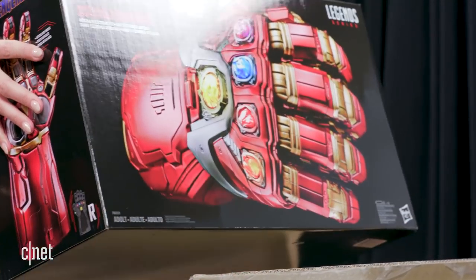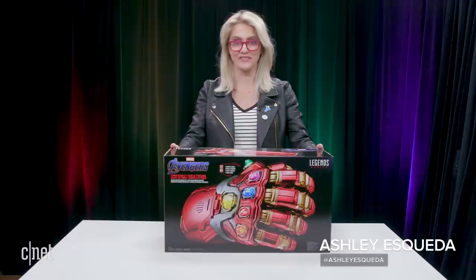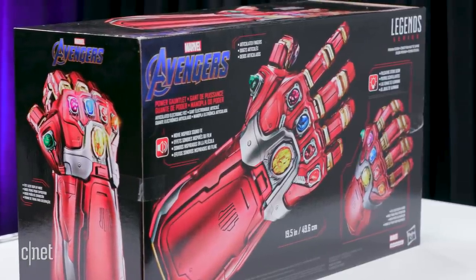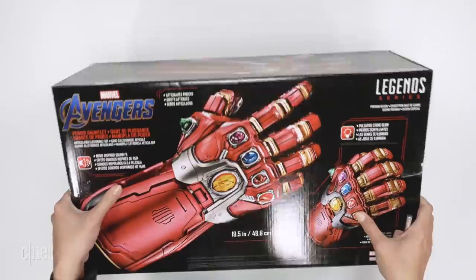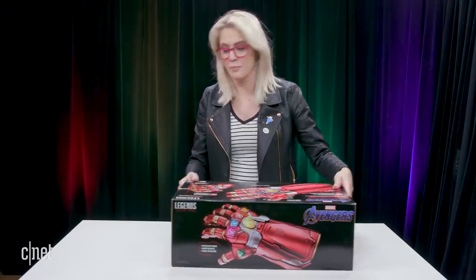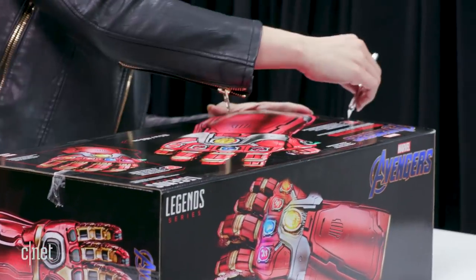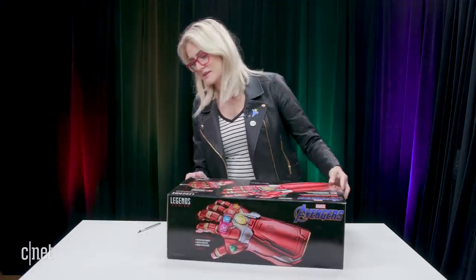Look at this beautiful thing — the Marvel Legends series Avengers Power Gauntlet! I can't wait to control the entire universe. Let's take a look at the box for a second before we open this baby up. It is extremely cool, I feel like a kid on Christmas. Let's open this thing up — got my exacto knife, let's see what we got.